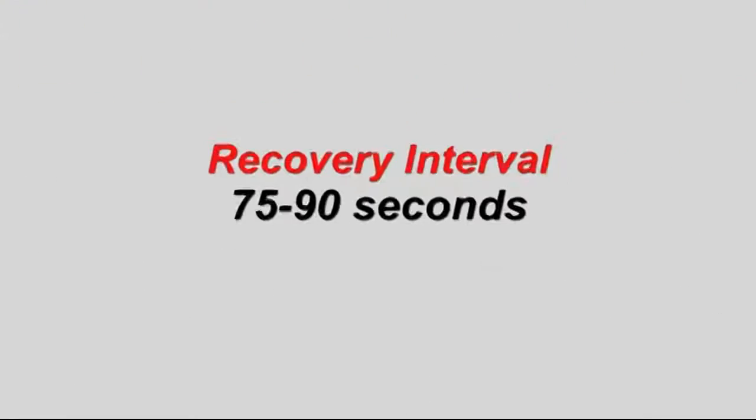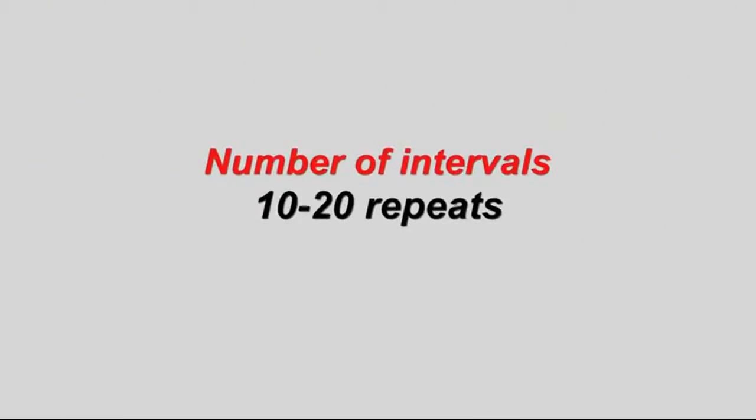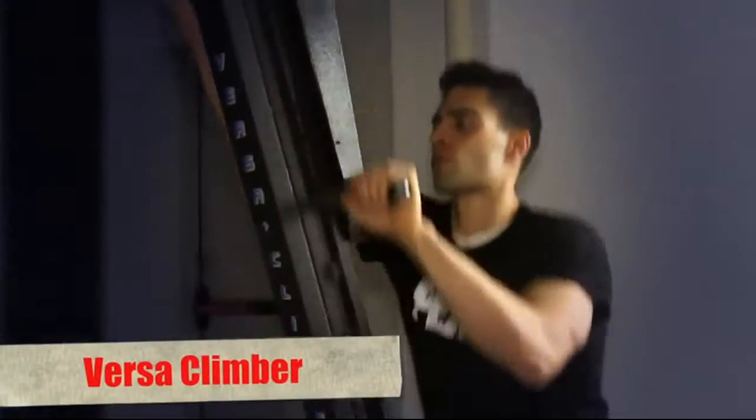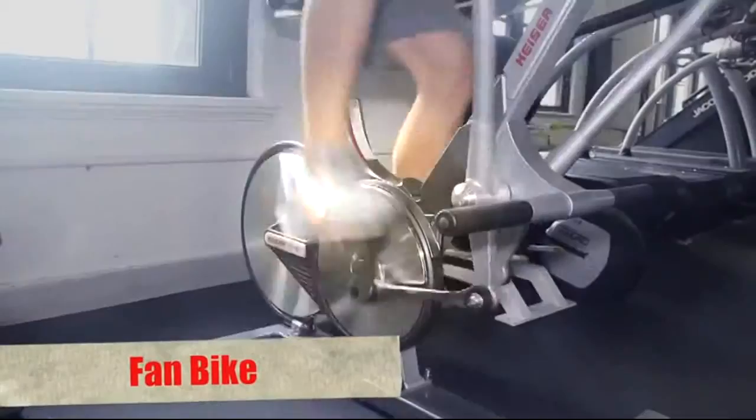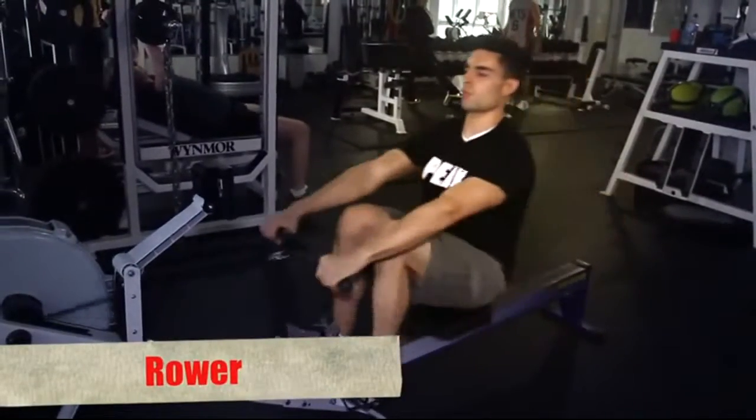I'm the owner of Peak Performance in New York City and I'm here for MensFitness.com's Fitness on the Fly. This week we have a high intensity interval workout and you can use the VersaClimber, the Fan Bike, or the Concept2 Rower. That's this week's Fitness on the Fly.